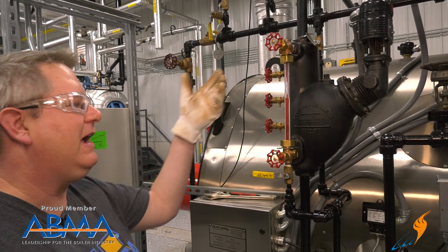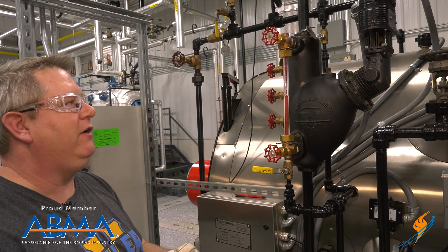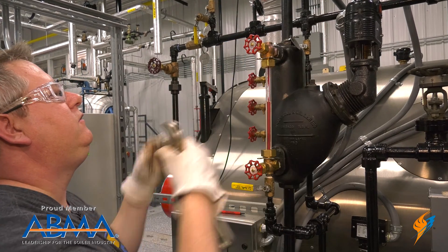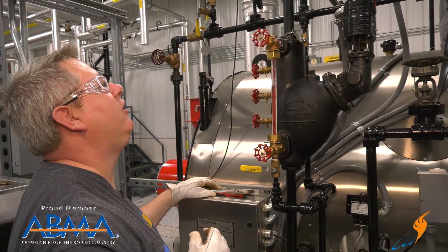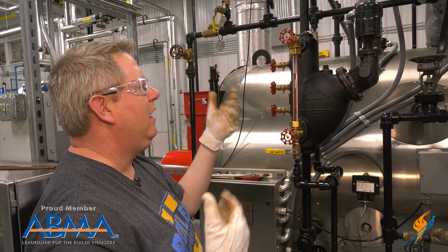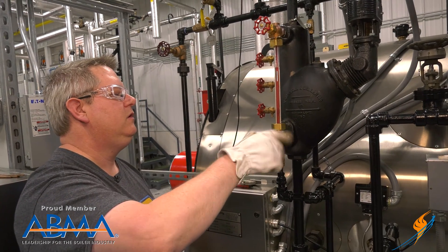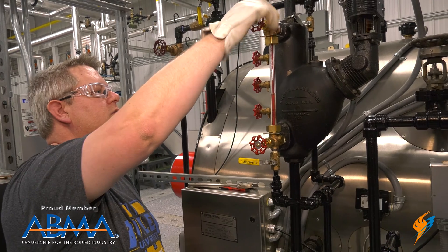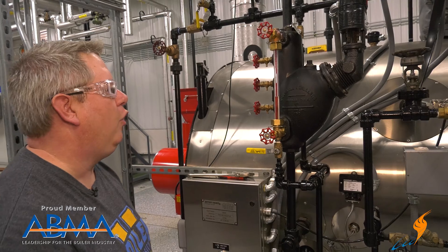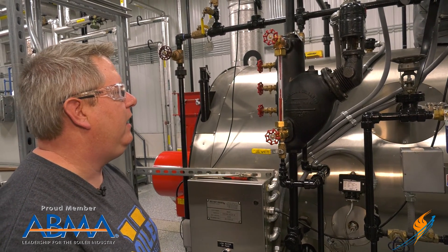Now I've got a little dripping on my packing up here. That's not unusual because it has cooled down and heated back up. So I can just take a wrench and give that a slight turn — I don't want to over tighten it because I may need to re-tighten that a number of times in its life. We'll open this the rest of the way, and there's our glass at its normal level. We'll go ahead and put our guard rods back in there and we're good to go.